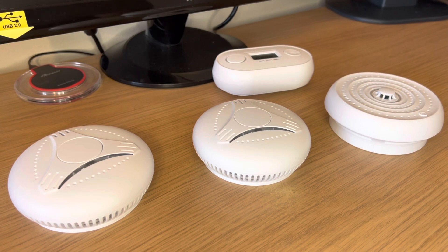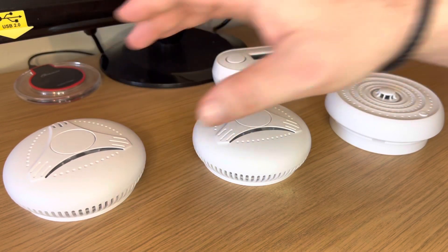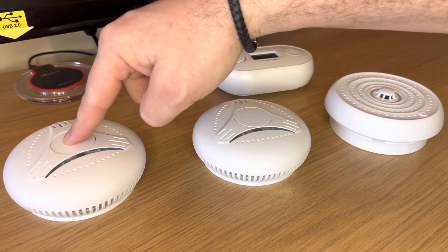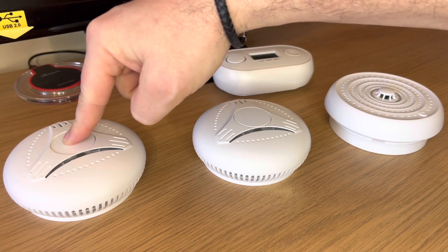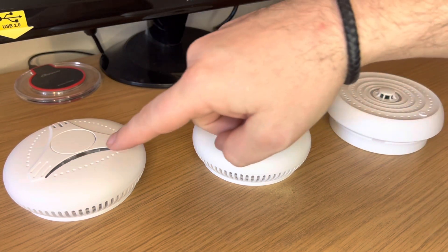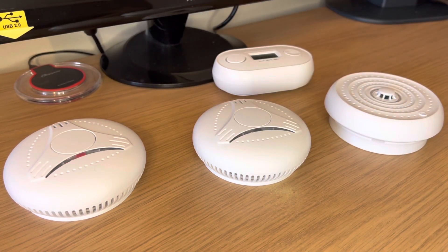We're now ready to pair all the devices. You should choose a master device. Where there's no remote or smart device, you can choose one of the smoke detectors. Simply press and hold the button for three flashes. The light will then flash rapidly, which means that it's in setup mode and is ready to add the other devices.